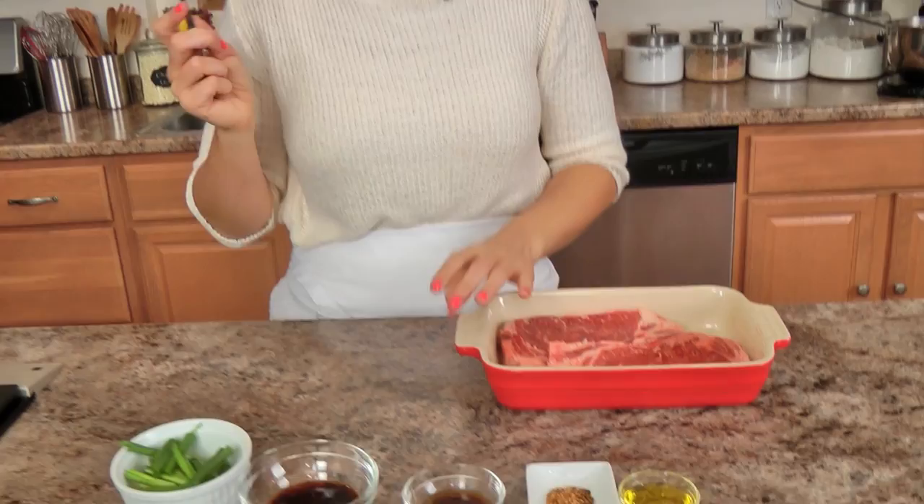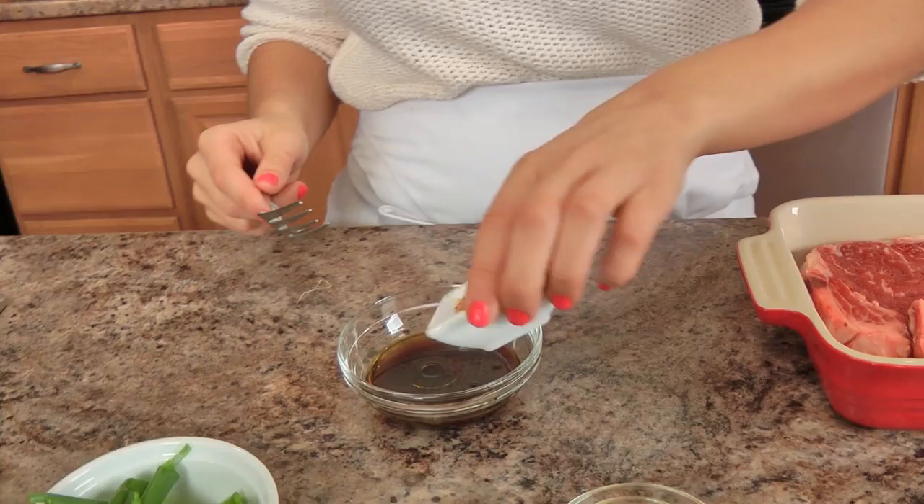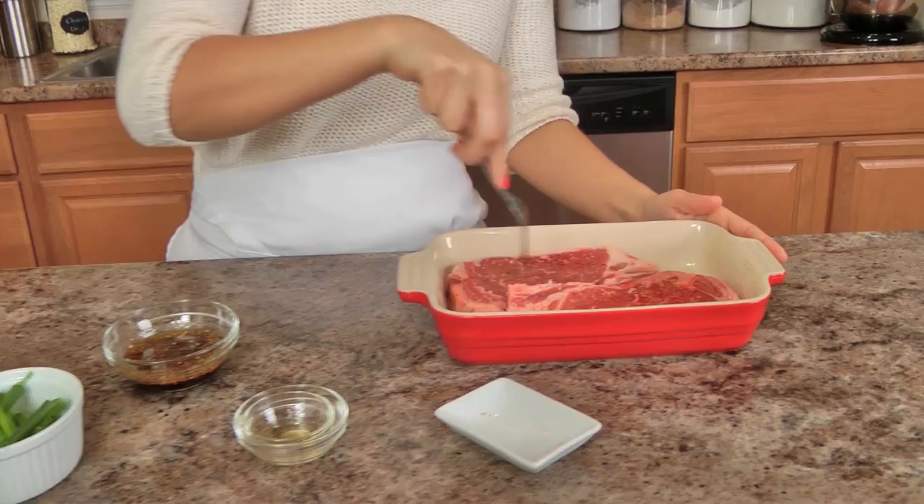In a little bowl I'm going to mix together my soy sauce and Worcestershire sauce along with a little bit of olive oil and my salt-free steak seasoning. Now make sure that your steak seasoning is salt-free because you have a lot of soy sauce there and that is going to be the salty component that's going to season your steak.